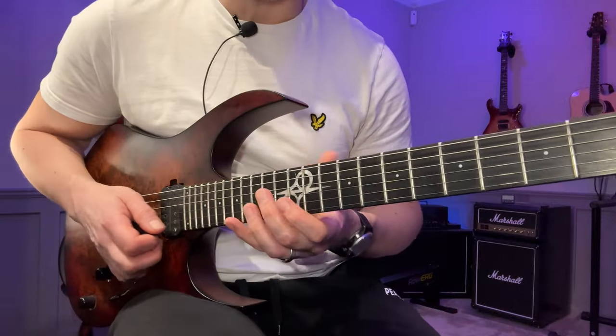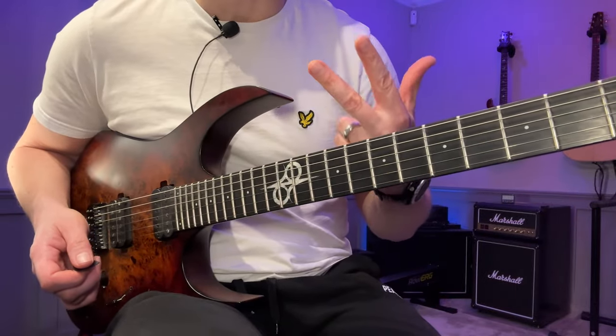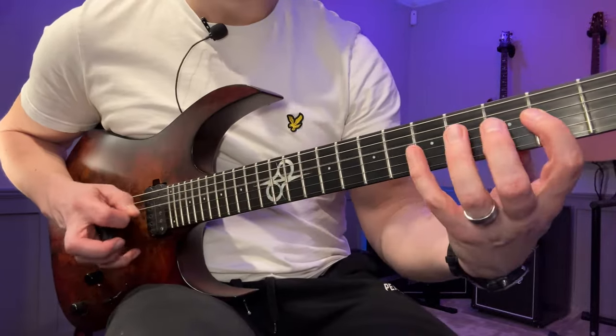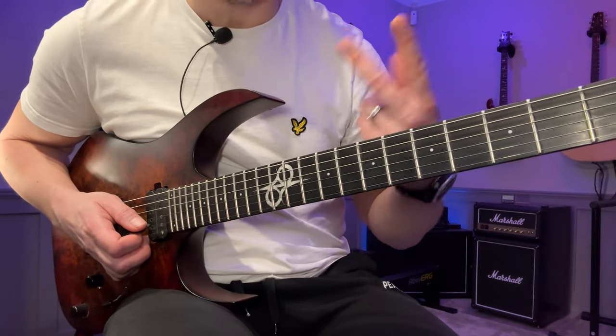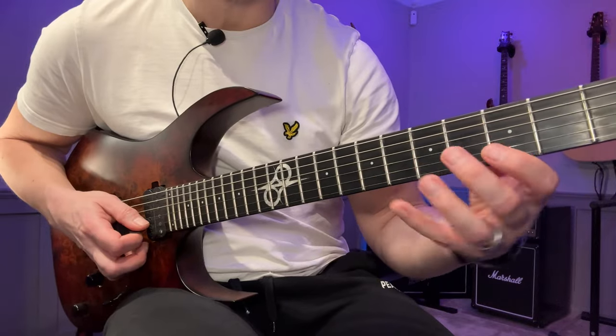Besides the last sweep, it's just alternate picking using three different fragments. The first fragment is an ascending six — and you might say hey, it's 12 notes here. Yes, that's because it's two ascending sixes. So one, two, three, four, five, six, and then this one.